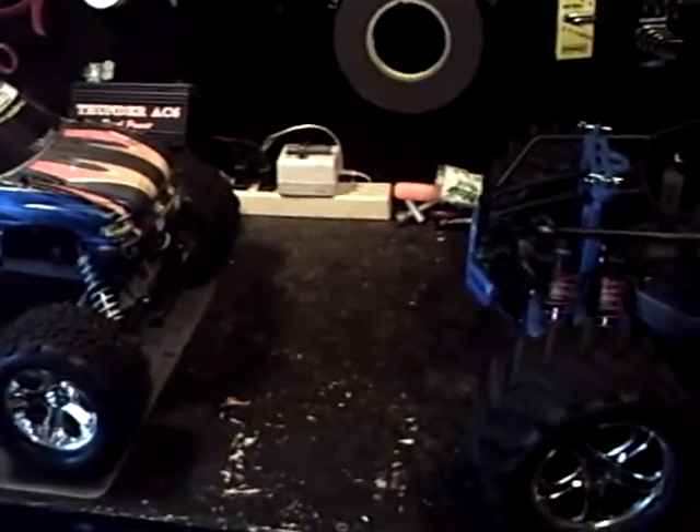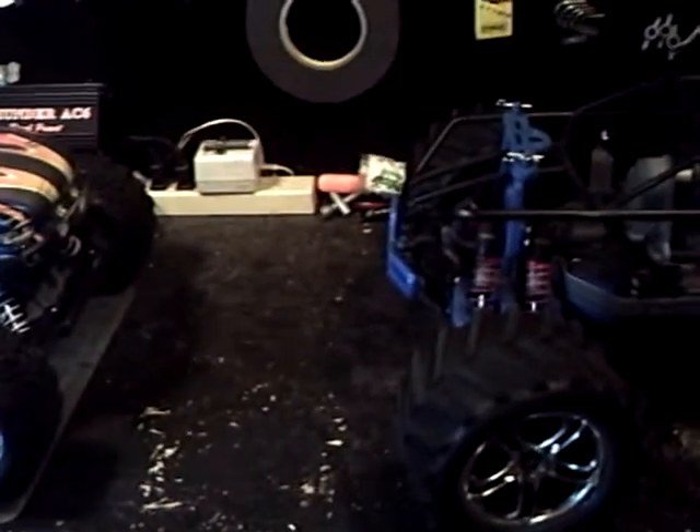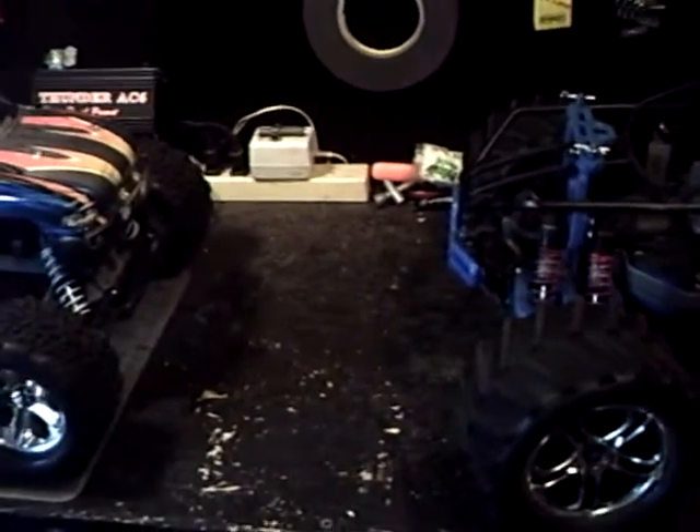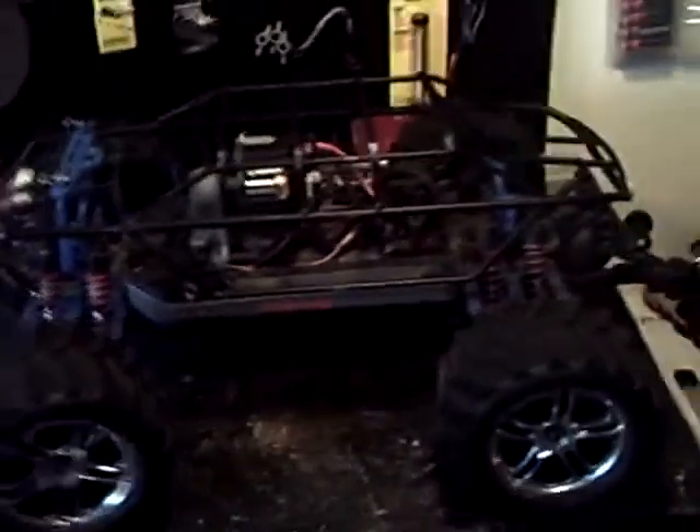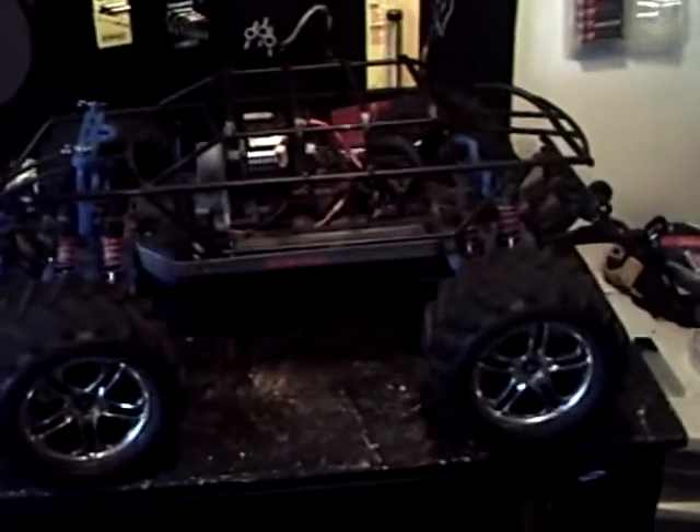Hey guys, Jason Tony W. here, bringing a little update video to you guys. I got quite a bit to update you on, so I'm not exactly sure how long this video is going to be. As you can see in front of me, there's the E-Max.